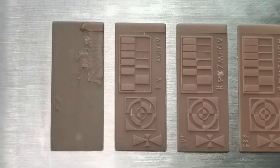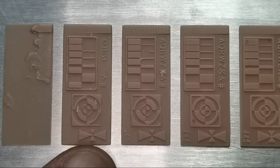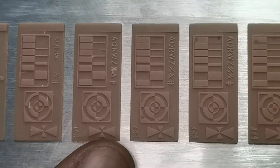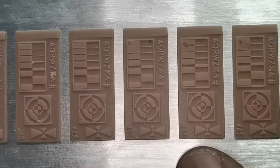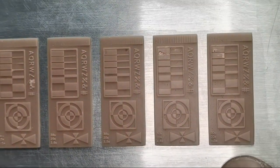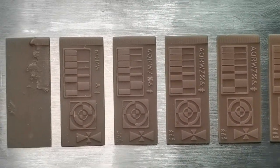You can see here this is the 1.5 second, this is 2 seconds, 2.5 seconds, 3, 3.5, 4, and 4.5 seconds. Isn't it beautiful?